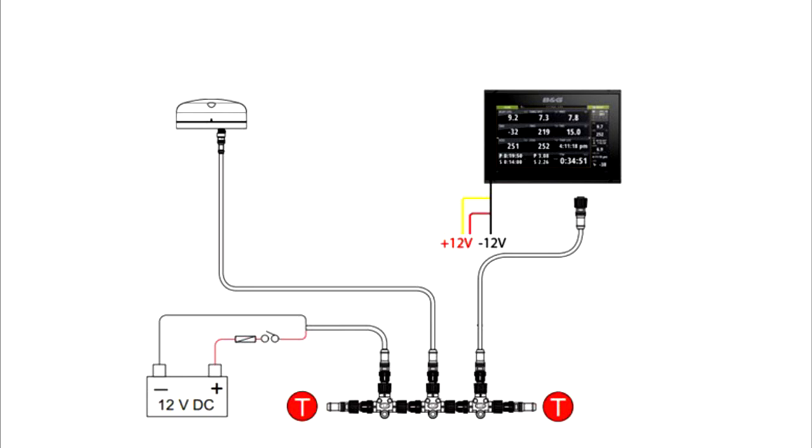Now on Merakai I have to set up a NMEA 2000 network as I want to run all the gadgets, so I'm going to have a wind sensor, sonar, and then power needs to be run to the network, and then you just plug that straight into the chart plotter and it should recognize that you have everything.